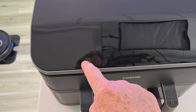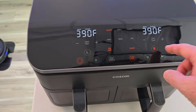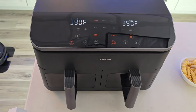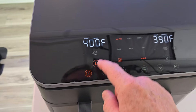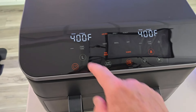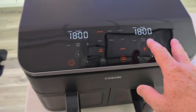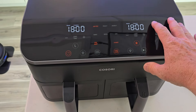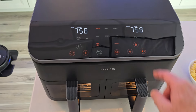Sync cook means both baskets will act the same. Say you've got a bunch of french fries and you just want to cook them both at the same temperature and time — that's what sync cook is. You're going to set the time, then hit sync cook at the very end. After you set the temperature and time of one, hit sync cook and it matches it over to the right. When you hit start, they both cook at the same time and temperature.